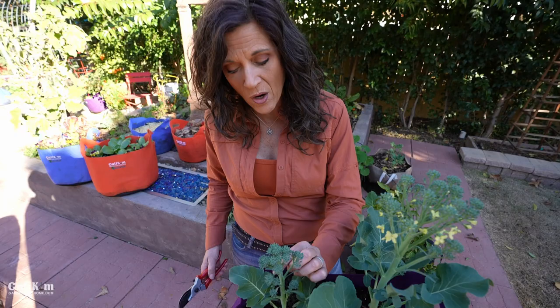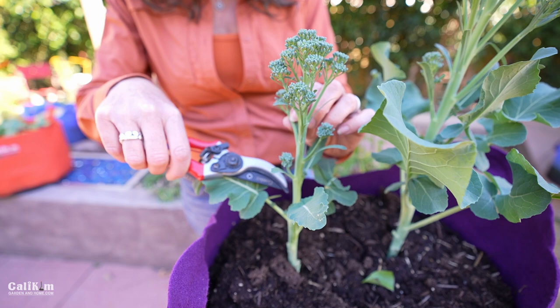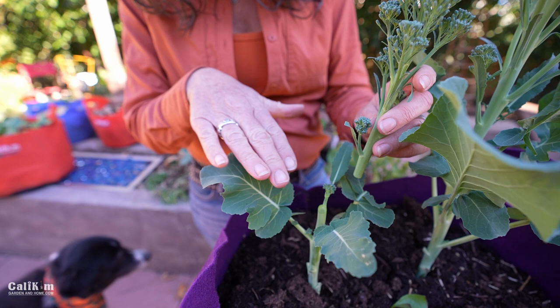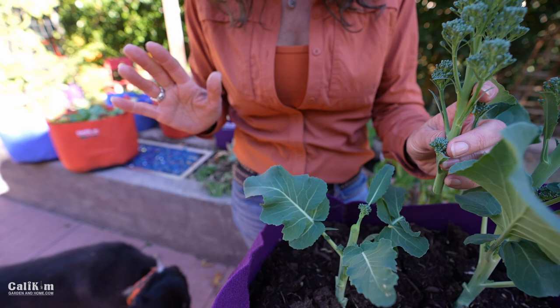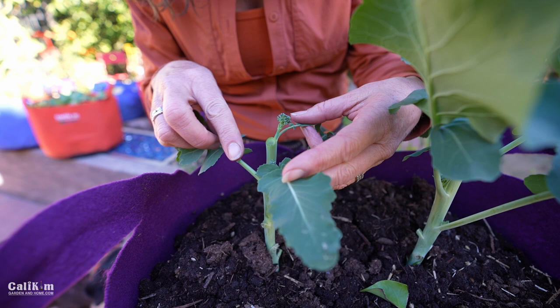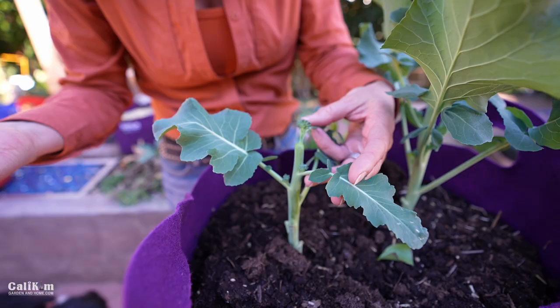The key to getting multiple harvests is to not just harvest the broccoli head, but to harvest about two to three inches of the main stem on broccolini, or about four to six inches for broccoli. Clipping it down there sends the plant's energy into producing little side shoots, which will continue to produce that delicious broccoli. You can already see little teeny tiny side shoots coming out on this plant. By harvesting that main broccoli crown, these are going to grow and develop and you'll be able to harvest more in about three to four weeks.